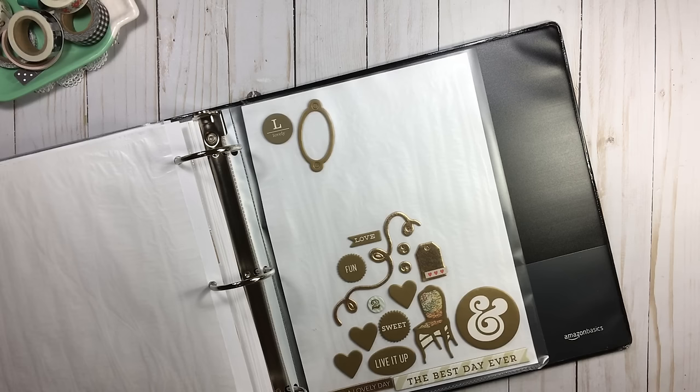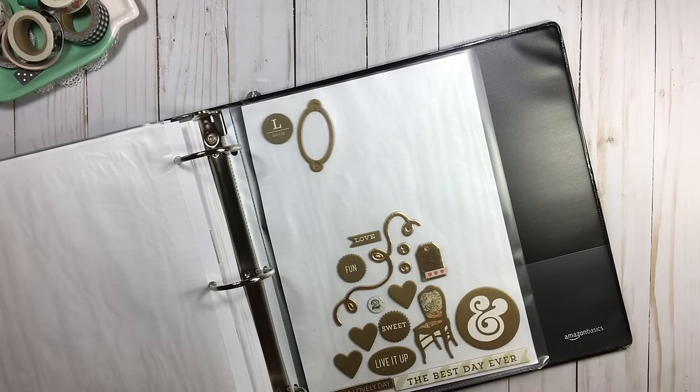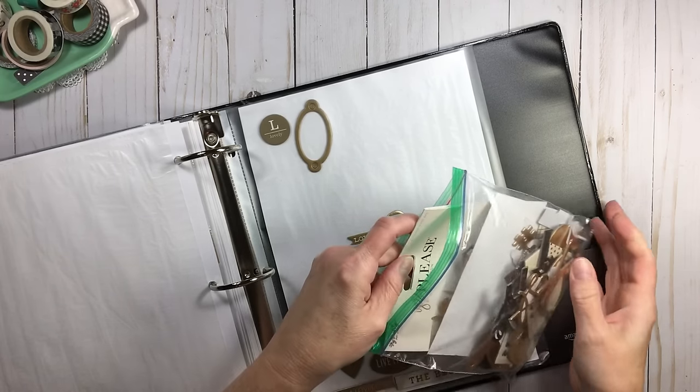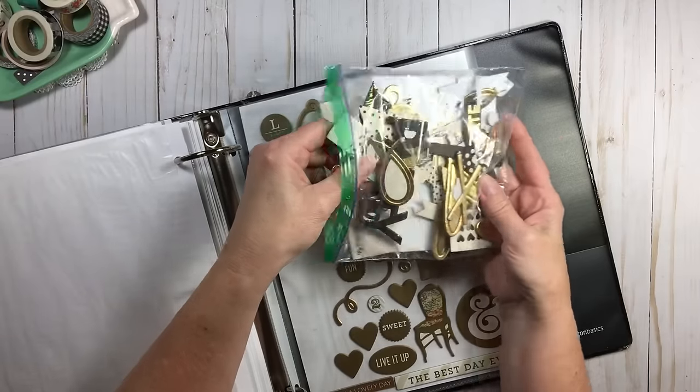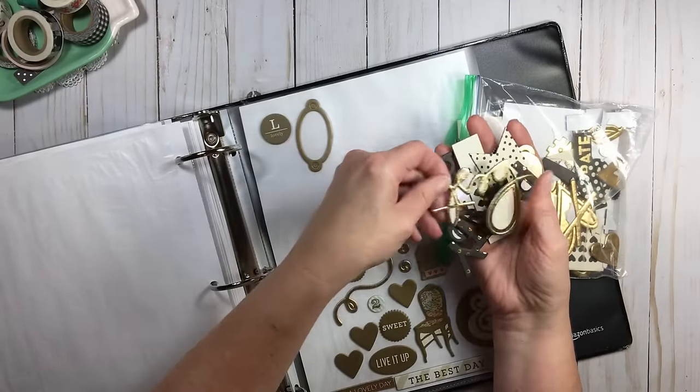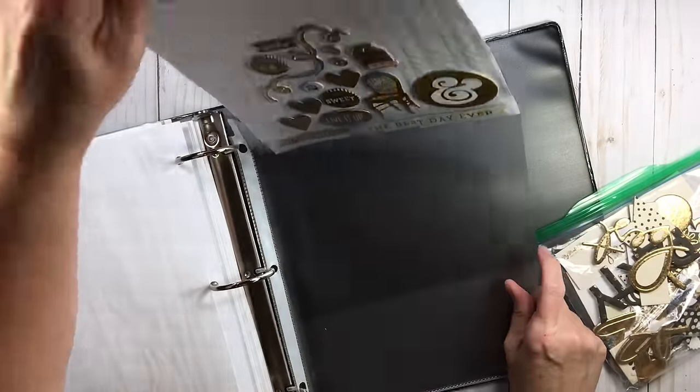I had some chipboard here — let me find it — here it is. This is my Mind's Eye collection. When I'm done working with this collection, this is exactly where it would go. I would pull this page protector out, and of course it has wax paper on it.